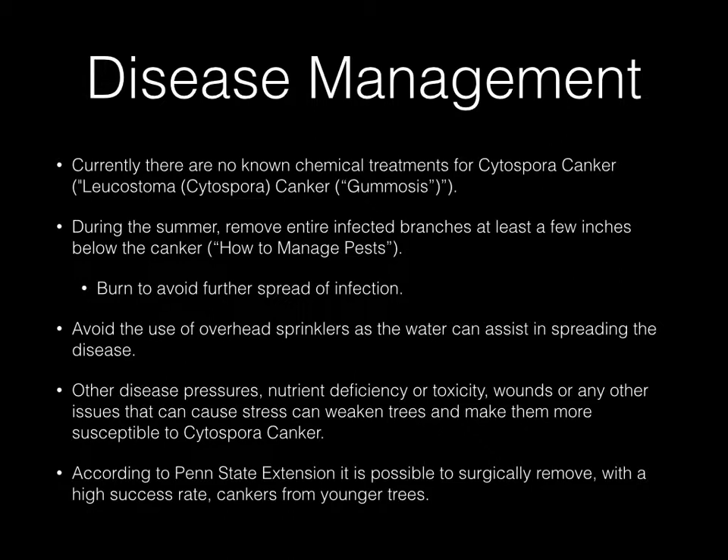You want to avoid the use of overhead sprinklers, as water can assist in spreading of the disease. Other disease pressures, nutrient deficiency or toxicity, wounds, or any other issues that can cause stress can pretty much weaken the trees and make them more susceptible to Cytospora canker.